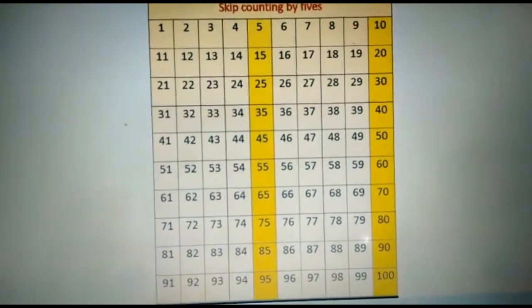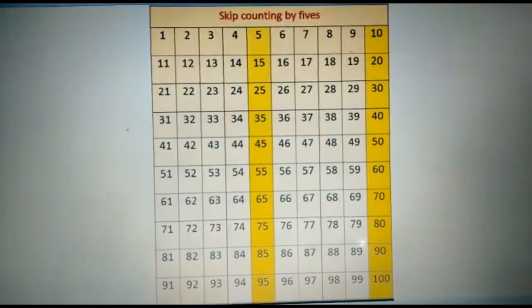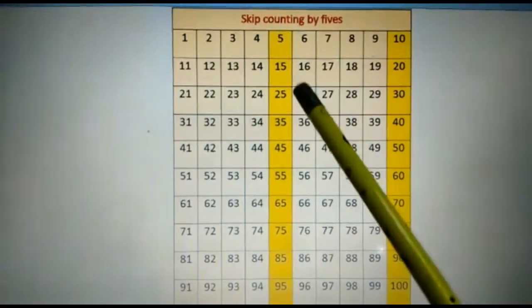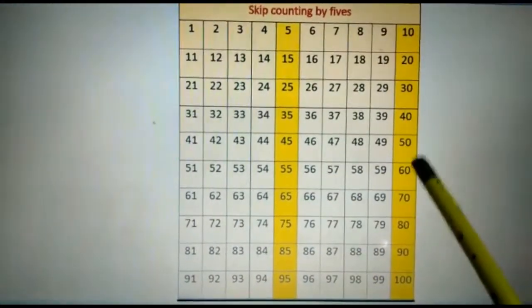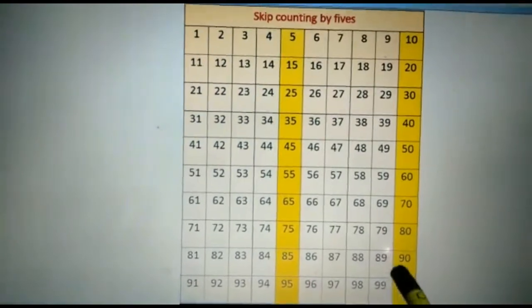Dear children, let's revise the skip counting of 5. 5, 10, 15, 20, 25, 30, 35, 40, 45, 50, 55, 60, 65, 70, 75, 80, 85, 90, 95, 100.